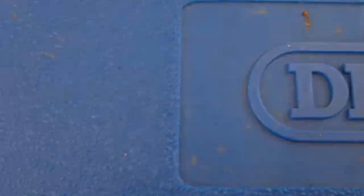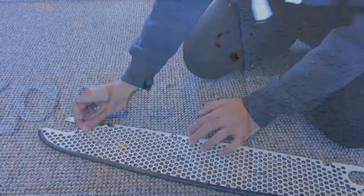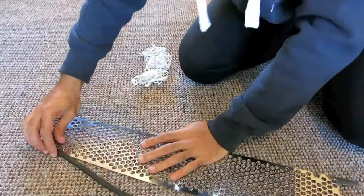Firstly, go ahead and undo the wrapping from your new grille. Next, place the rubber strip along the bottom edge, then locate the two 10 millimeter bolts either side of your front intake mouth.